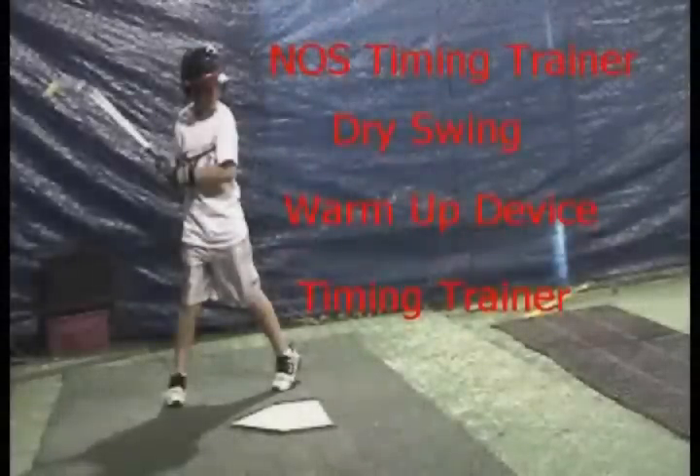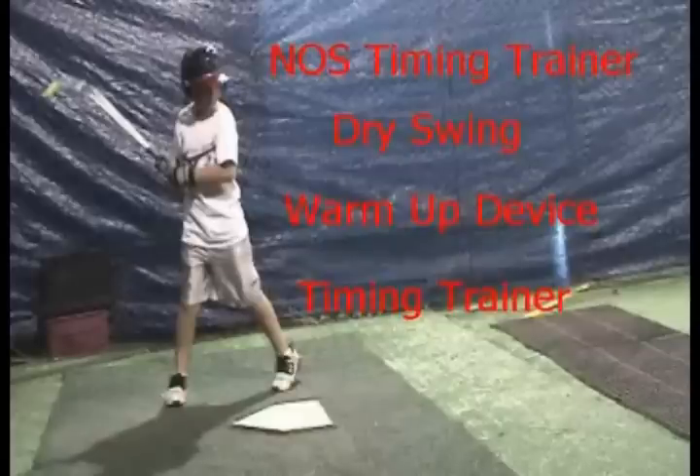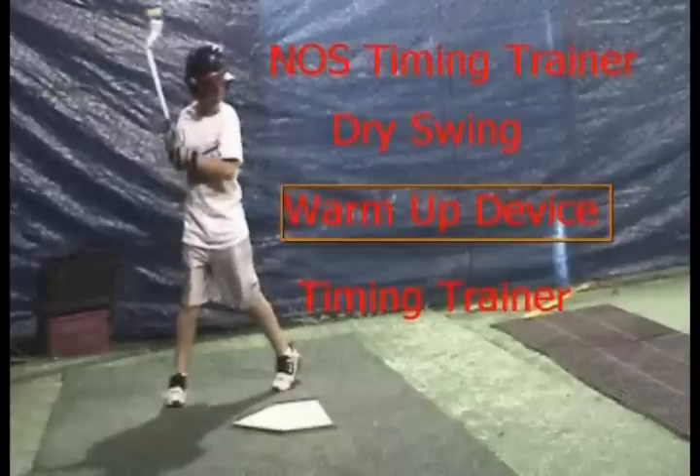The NOS timing trainer has many great uses, but as a dry swinging device, it is really good as a warm-up tool — so on deck, before you get loose. It has two basic things that are great traits. One is it helps warm your body up like any other device would, because it's end loaded, it's a little bit heavier — or you can make it lighter by changing the loading at the end with the different chains, changing the end weighting.